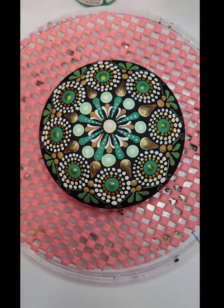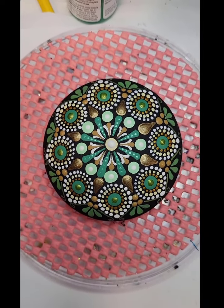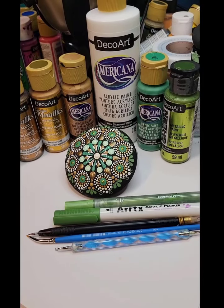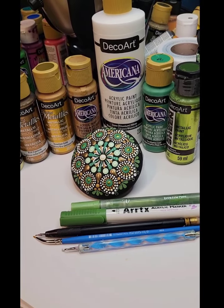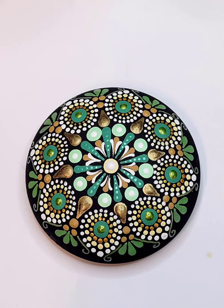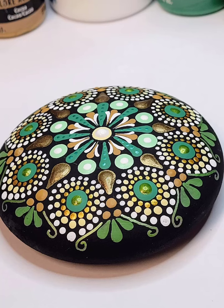I back these with felt usually — depends on what the client wants. But I have easels, little silicone feet, different ways of backing them. Usually felt, and then they can be set nicely on something. I hope you guys had fun doing this with me — I really enjoyed it, and I am so glad to be back finally for another video with y'all.